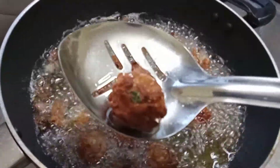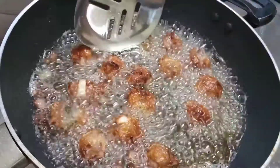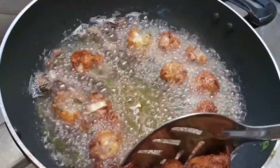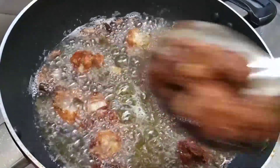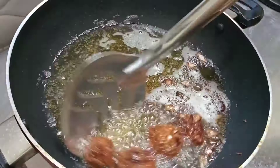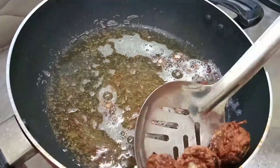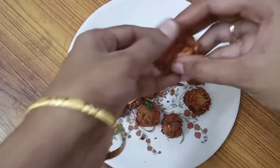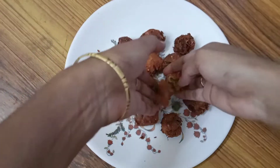We are going to make a plate in the bottom. We will make a plate here with the born plaid. Let's add a little bit of bonda. Now let's see that it is ready and soft. This taste is very good.